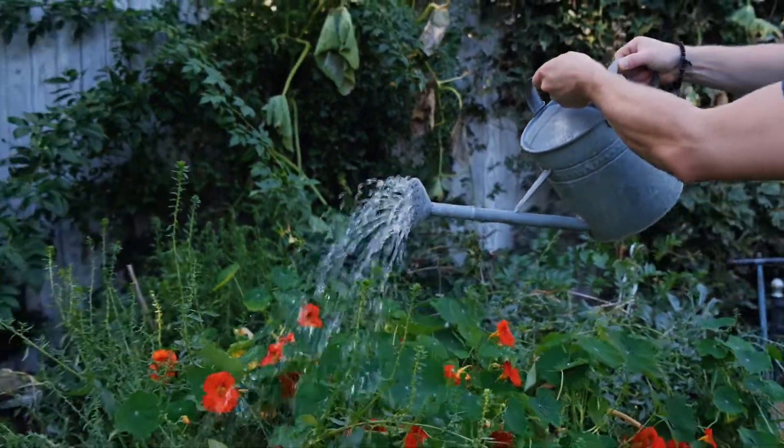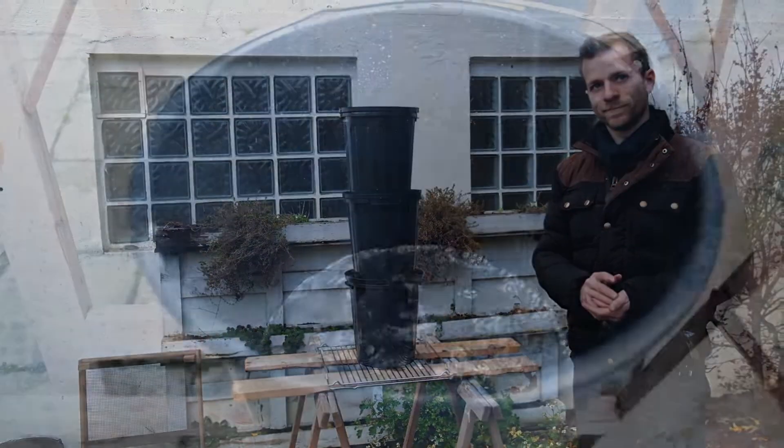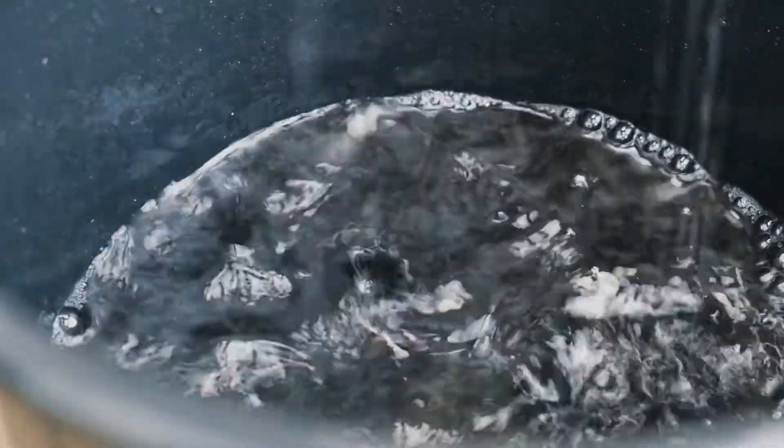If you want to know more about it, I will link you a video, a podcast episode, and a guide article about something called Terra Preta in the video description. This was our video about the three-chamber water filter. If you like what you see, feel free to subscribe. If you want to know how you can build your own three-chamber compost, just watch the video from Franz below, or check out our playlist about permaculture. Many thanks and see you next time — have a nice day!